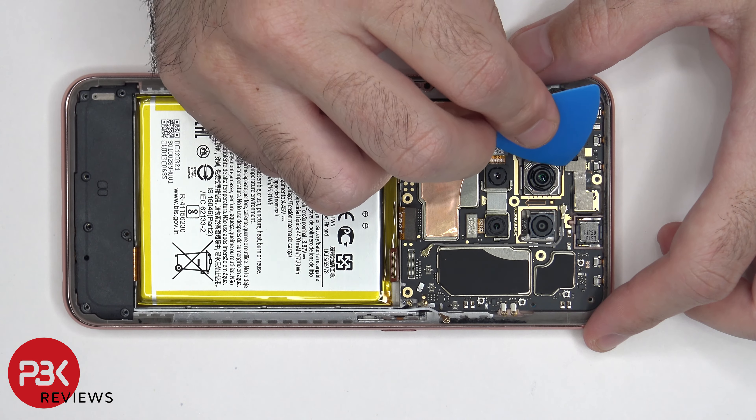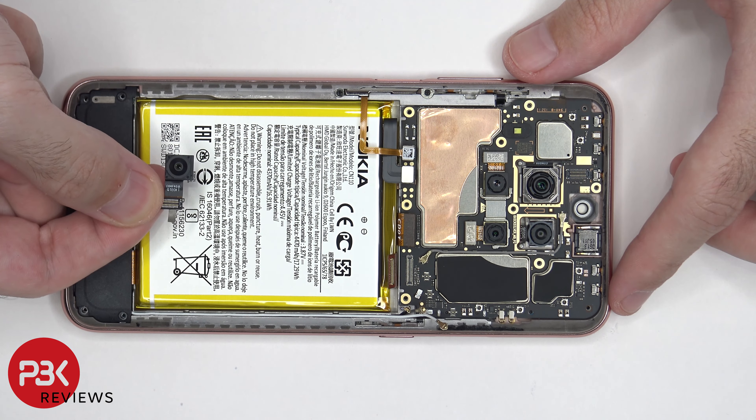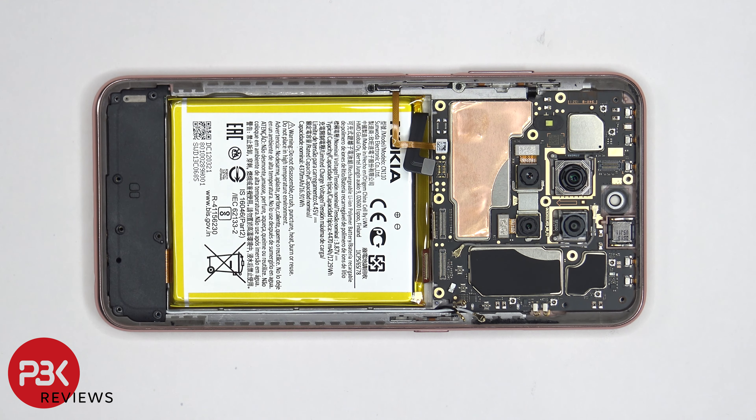Now we can disconnect the front-facing camera. Now we can lift up and remove the main board.